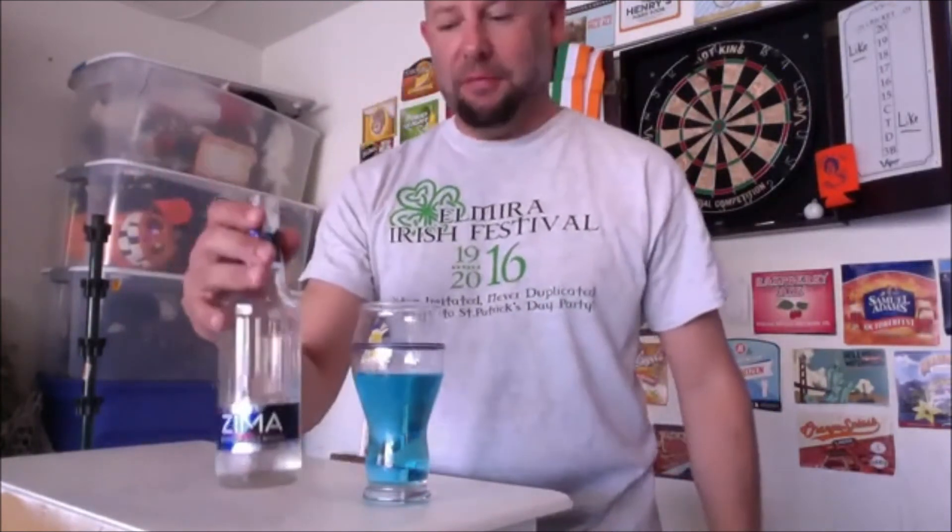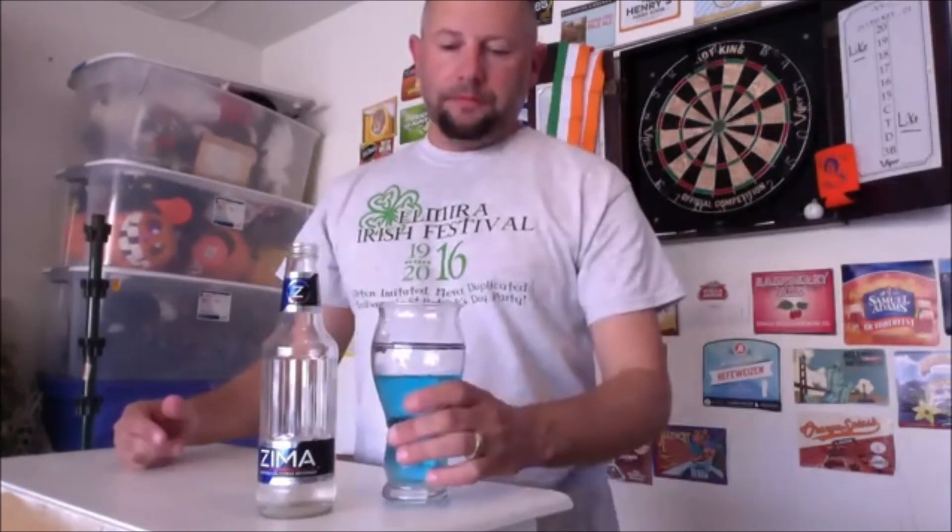I'm telling you somebody's gonna do it besides me. If you do it, send me a message and let me know. Zima! That Zima's been sitting in my fridge for a week, I've been meaning to do a review on it. Thanks Scott — Scott Allen says good idea. Yeah, my tongue's blue!